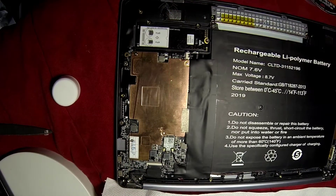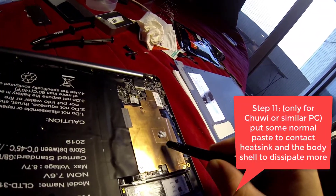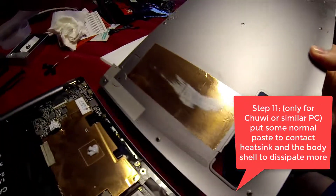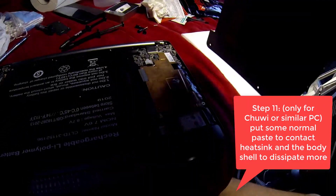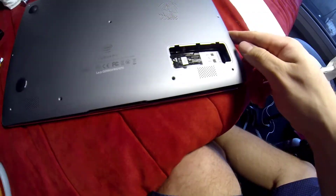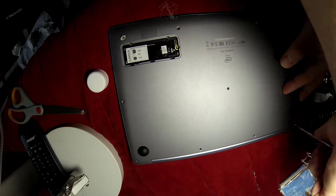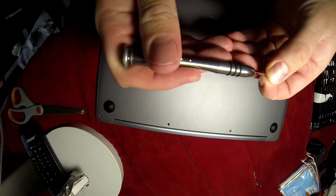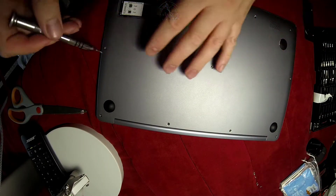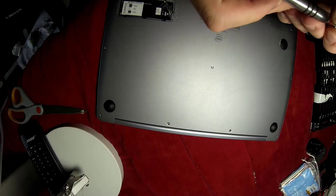I almost forgot the last part, which is a little bit important for this kind of passively cooled laptop. Because the liquid metal has high thermal conductivity, it will dissipate all the heat, but the small copper heatsink inside is not enough on its own. This is why you should add some thermal paste to make contact between the heatsink and the bottom cover, so it will dissipate more heat.